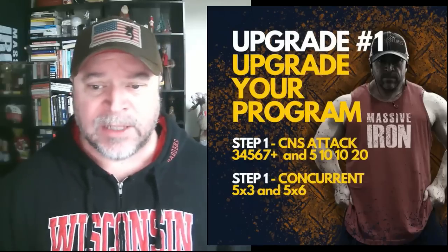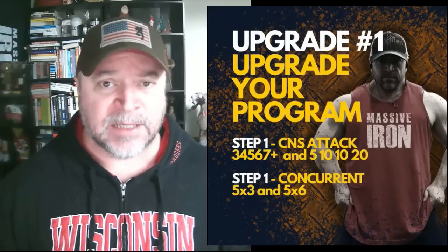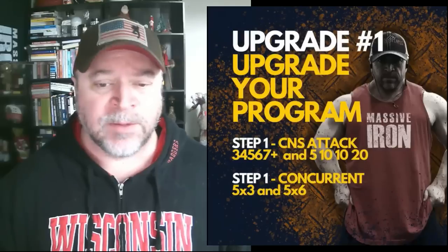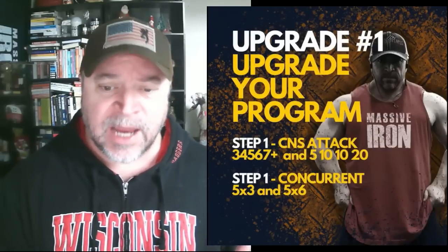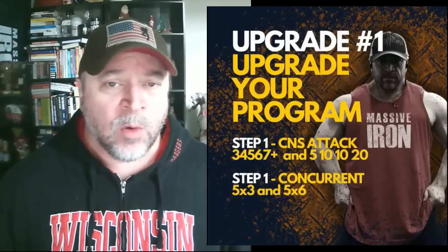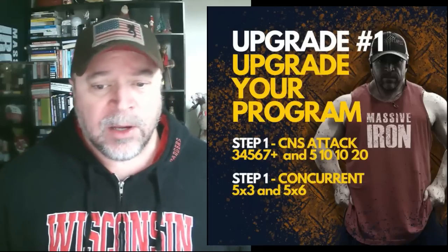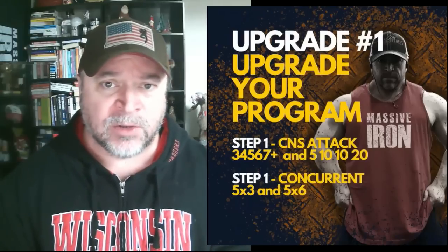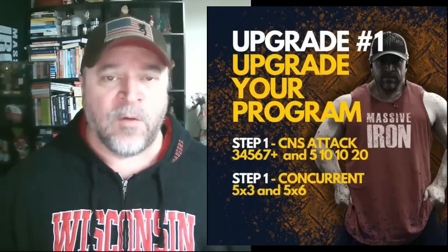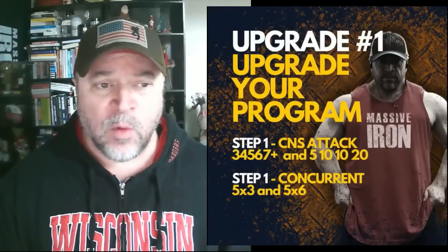With the CNS attack, you're going to bench either two times a week or do one of these programs week one and one week two. On the 3-4-5-6-7 protocol, you use the same weight for five sets. Start with something you can do 10-12 reps with. After warm-ups, do a set of 3, a set of 4, a set of 5, a set of 6, and then a set of 7-plus — that last set is max safe reps. When you hit 7 or more reps, next time add 5 pounds to the bar. This is a great way to train your central nervous system; the first set feels heaviest, then by the third, fourth, and fifth sets your CNS is really firing.